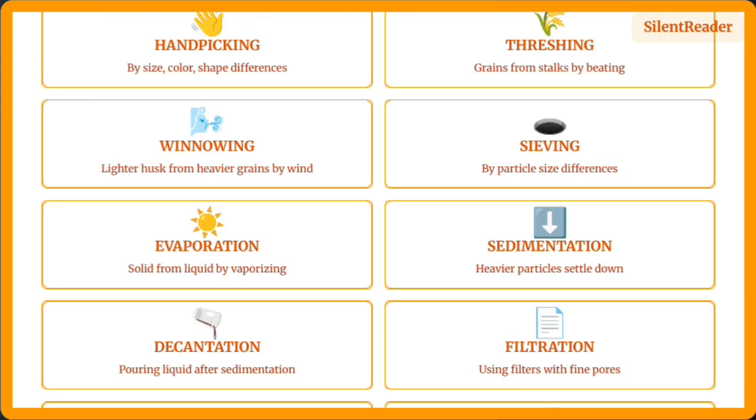We've learned about handpicking, threshing, winnowing, sieving, evaporation, sedimentation, decantation, filtration, churning, and magnetic separation. Each method has its specific uses based on the properties of the substances we want to separate.